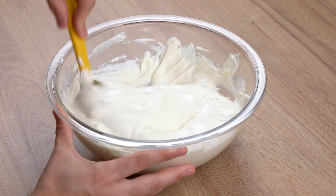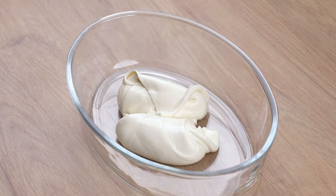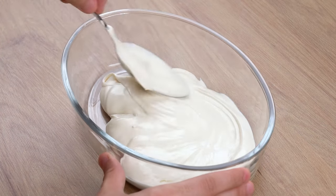This is the right consistency — a creamy and smooth mixture. To a medium glass dish, add some of this cream, just enough to cover its bottom and form the first trifle layer.